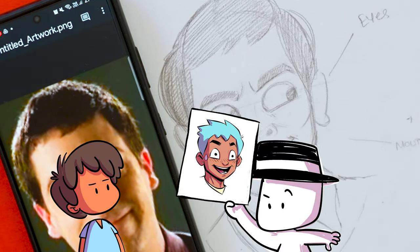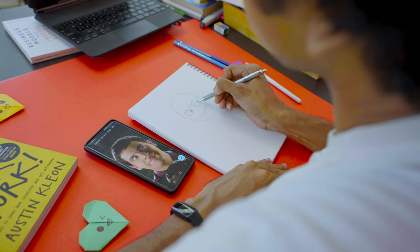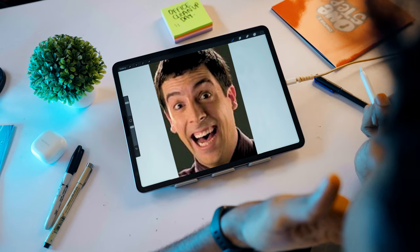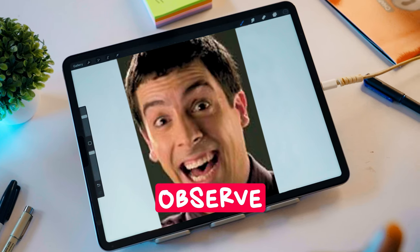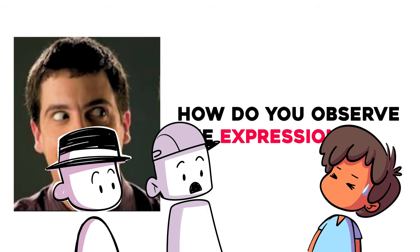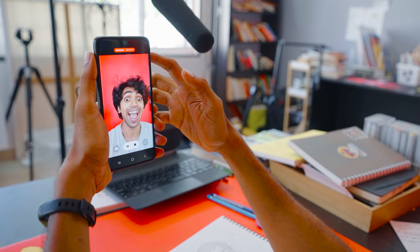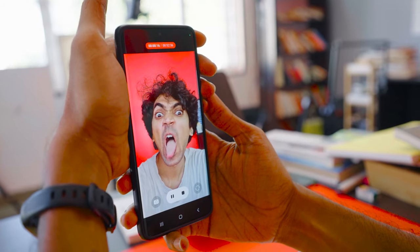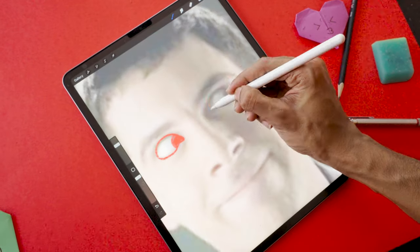How do you apply this to draw a cartoony face expression? The core thing I keep in mind when drawing an expression is minimalism and simplicity. The first step is to simply understand the expression — and to do that, you need to observe it. You can ask a friend to act out the expression, or use a mirror. I often try to act out the expression I'm drawing, but honestly I just use the front-facing camera of my phone.